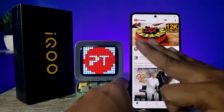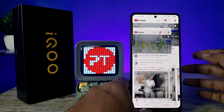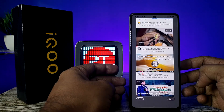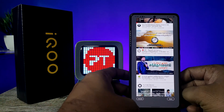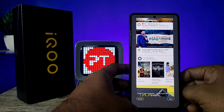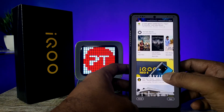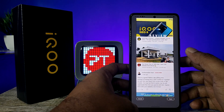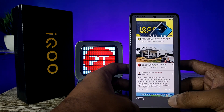Take a normal screenshot first, then choose long screenshot from the options. The long screenshot will then be taken. When you want to stop the screenshot, click on the screen and click Save.